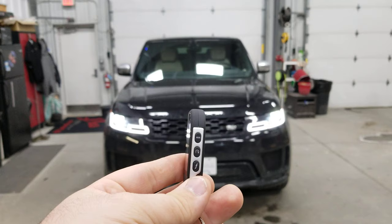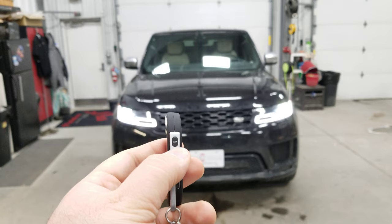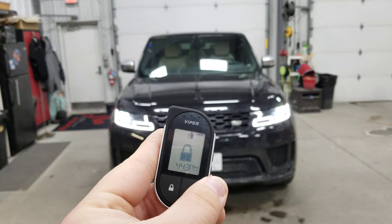Another cool thing: we can check the interior temperature of this vehicle. You press function and then press and hold function, and it'll show us it's 75 degrees inside there. I'm going to shut this vehicle off right now so I can show you the second way to remote start it. Once I shut it off, it shows on the fob that the vehicle did shut off.